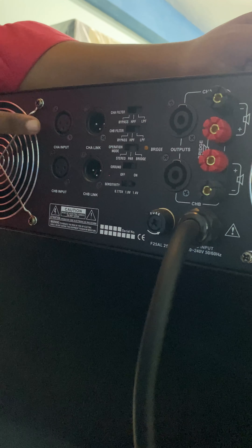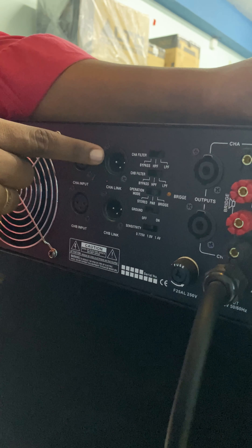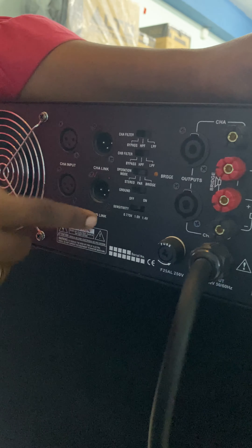We can see the specifications of this amplifier. There are two channels. You can connect using the XLR input.